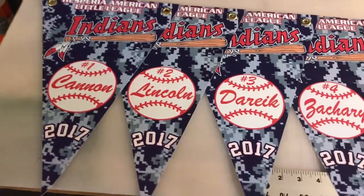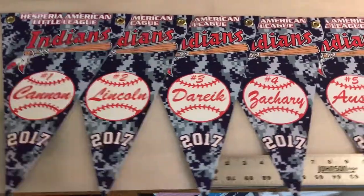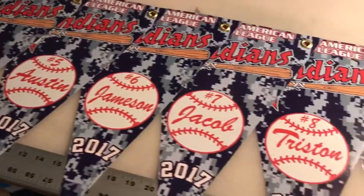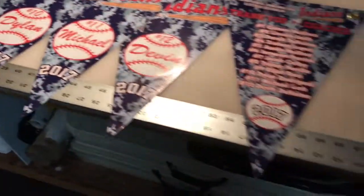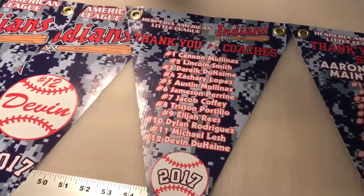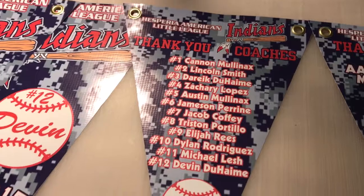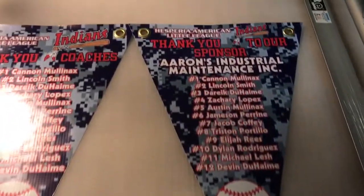Hey guys, wanted to show you these pennants that we did for a Little League team. We got all the players with all their names and numbers on all the pennants. And then we did some for the coaches, saying thank you coaches with all the players names. And then one for the team sponsor.